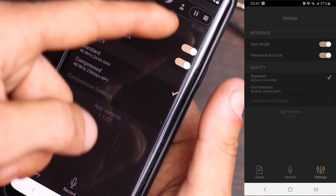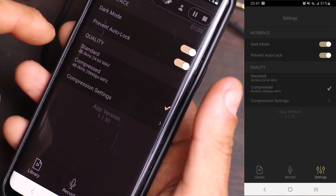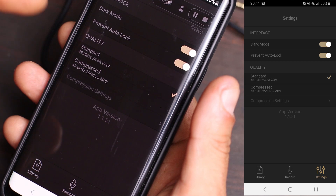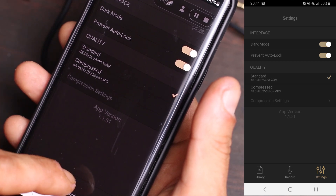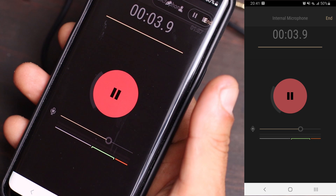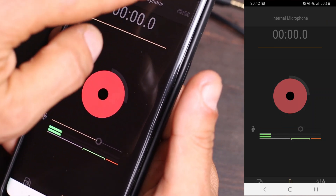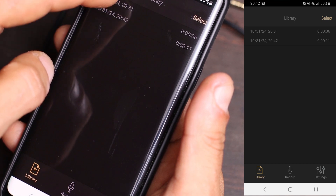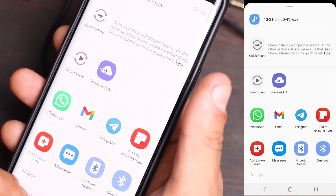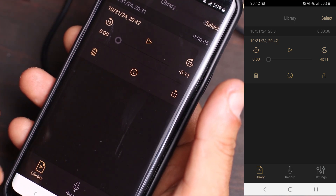Settings are very simple — you can change dark mode or light mode. I usually click on standard 48 kilohertz. If you want, you can go compressed as MP3, but I like standard. You click the record icon and hit record, that's it — you're recording the sounds from your receiver. Once you've finished, click end, then go into library and you'll see the file you just recorded. Click the share icon on the right side and you can send it to your email, download it to your computer, and analyze the data.